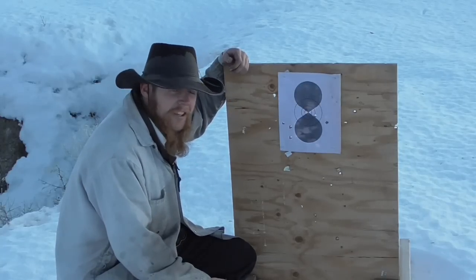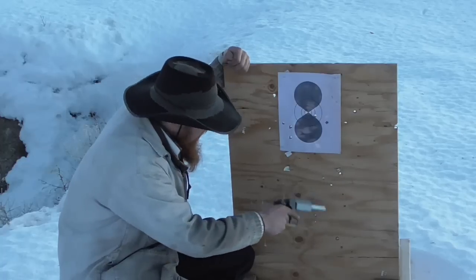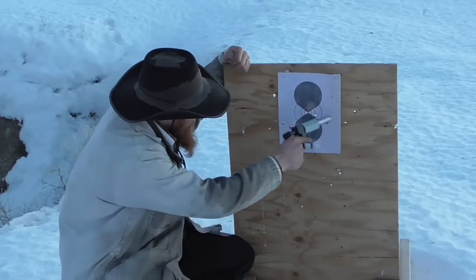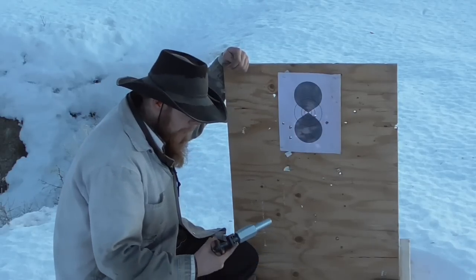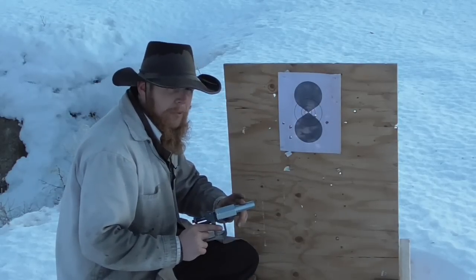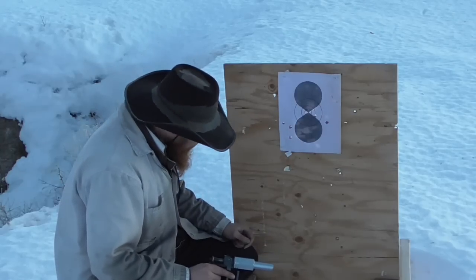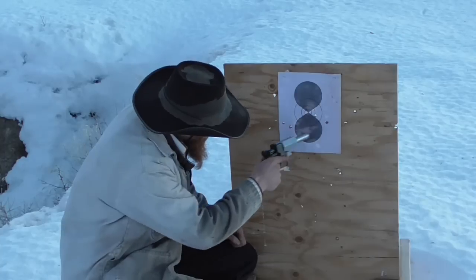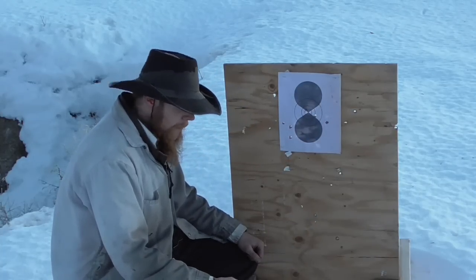I'm not sure how well you can see this in the fading light, but my first group was down here. Once I figured out where I was hitting, this is the group I was shooting. Accuracy is not great — I'm sure I could tighten those groups down quite a bit if I took the time to put some sights on this thing and line them up on the target. However, you'll note that all of these are nice round holes; there's no keyholing going on, so the rifling is clearly doing its job.